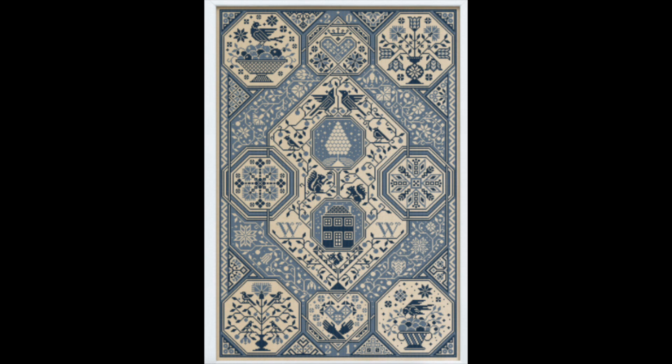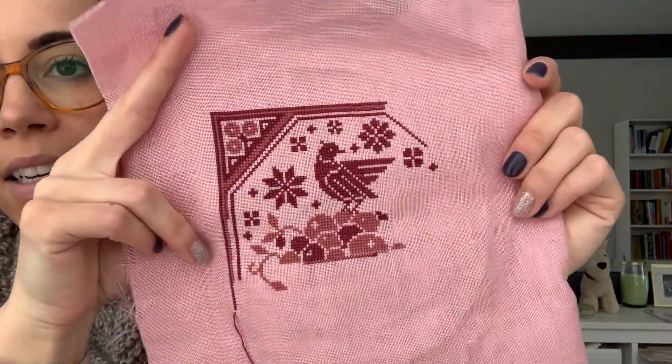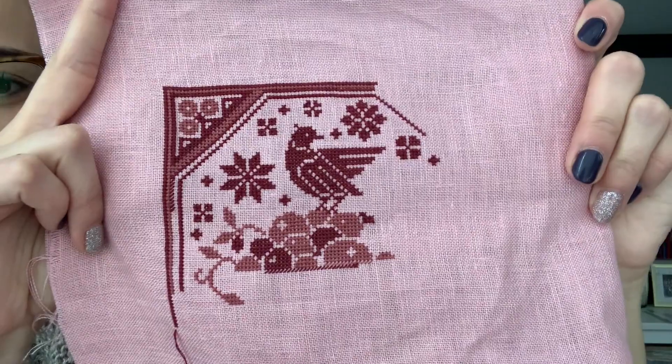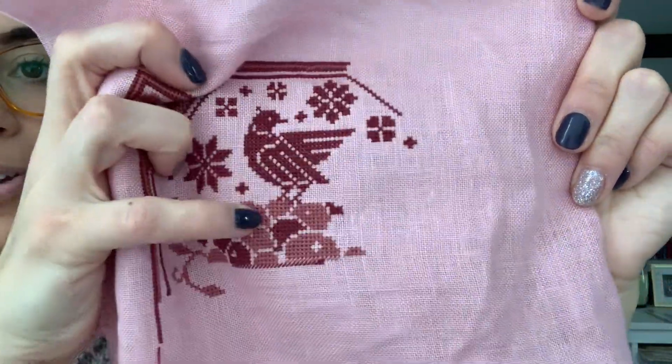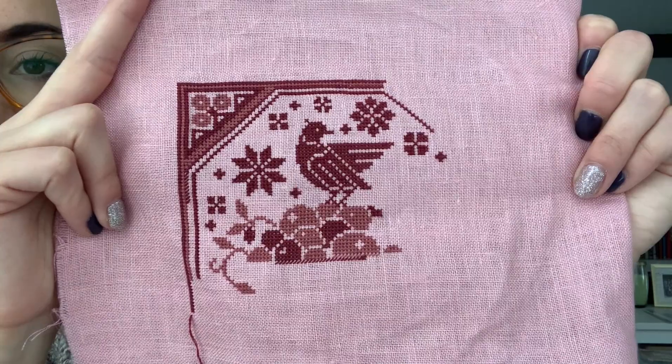The next stitch along is the Modern Folk Embroidery 2021 SAL called Fruits of Plenty — it's released one part per month and it's gorgeous. There are two options, a two-color or one-color version, and I'm doing the two-color version. I'm stitching on 36-count ash rose Edinburgh linen using DMC 3722 for the lighter color and DMC 902 for the darker color. I've made pretty good progress and I'm hoping to finish January's part by the end of the month to stay on track. The colors together are just gorgeous.